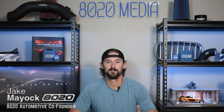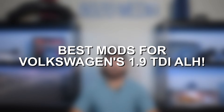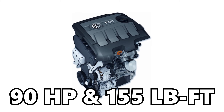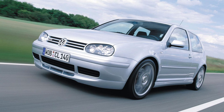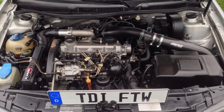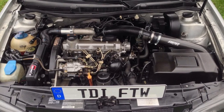Hey everyone, Jake from 8020 Automotive here. Today we are talking about performance modifications for the Volkswagen 1.9 liter TDI ALH engine. This is a 1.9 liter turbo diesel that produces 90 horsepower and 155 foot-pounds of torque from the factory. It came out in 1999 and was used in the Mark 4 Volkswagen Golf and Jetta until 2003 and a half, and also in the new Volkswagen Beetle starting in 1999. These engines don't produce a ton of power from the factory, but they get fantastic fuel economy, and with just a couple basic bolt-on modifications we can more than double the power and still get over 50 miles per gallon.